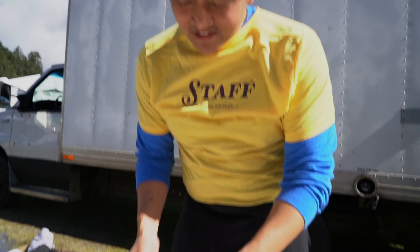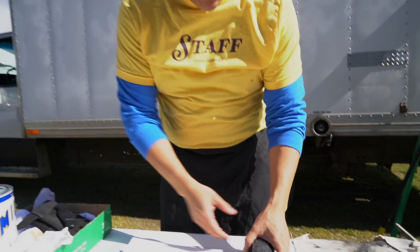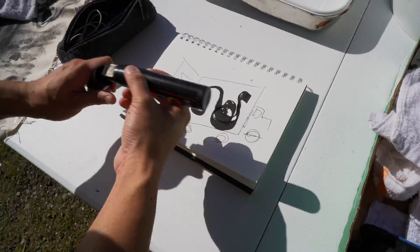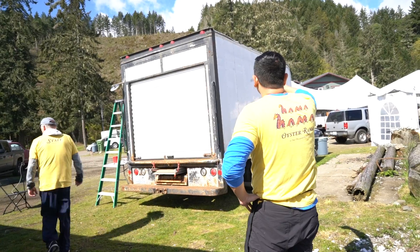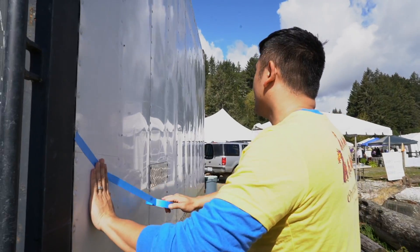Let's re-sketch this. So if we have a truck... whenever you draw on a bigger scale, perspective is such a huge proponent.